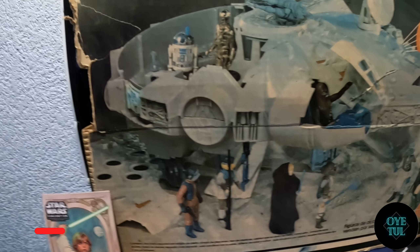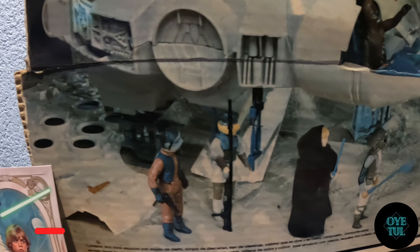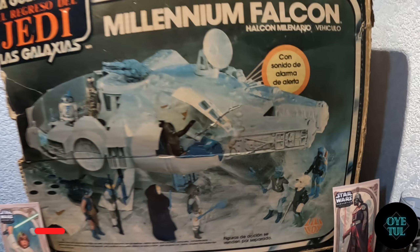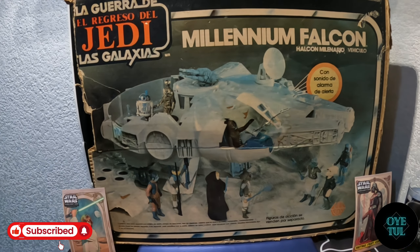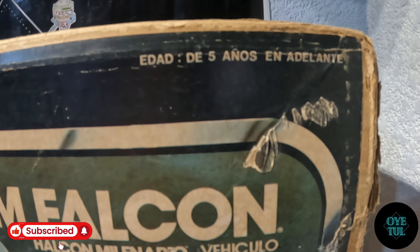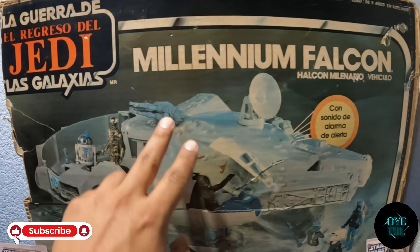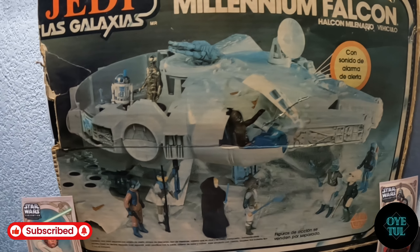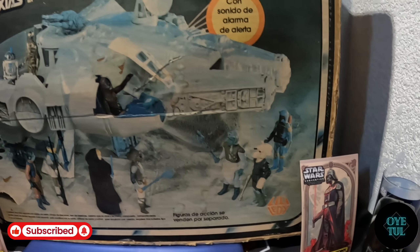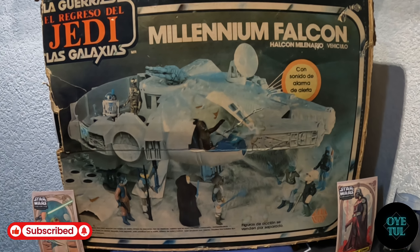Imagínense tener esta pieza ya con todas las figuras. Por acá vemos algunas piezas más conocidas que se venderían por separado. Esta es la parte de enfrente de la caja. También antes de que se me vaya, dice que la edad mínima para esta pieza era de 5 años en adelante, me imagino que porque contiene piezas pequeñitas como el radar, los cañones, entre otras, para evitar algún accidente. Está bastante chido el arte y ahorita vamos a ver la parte de atrás.